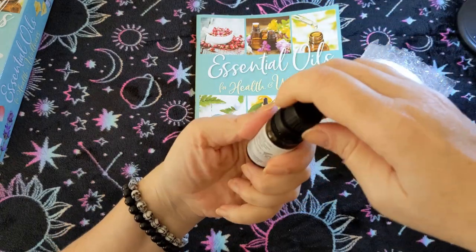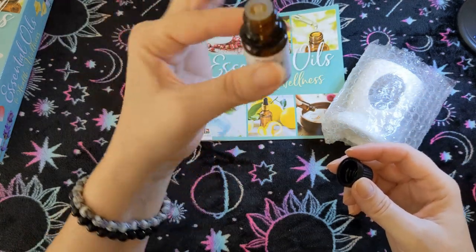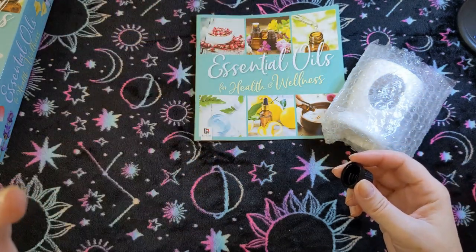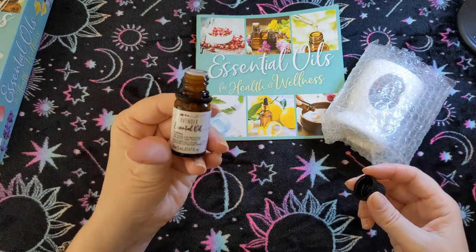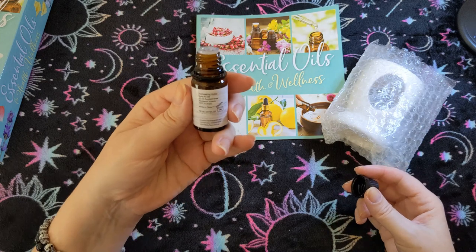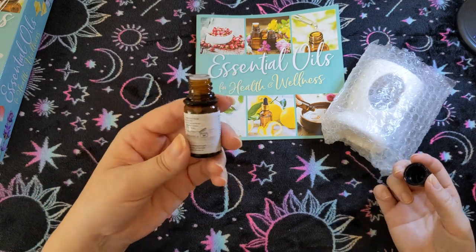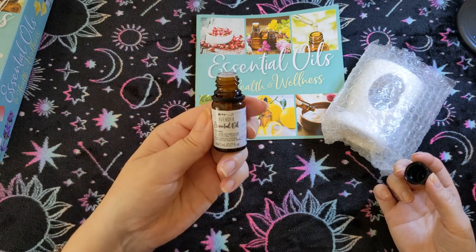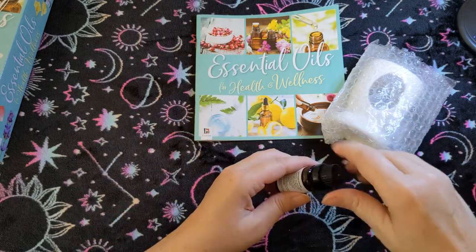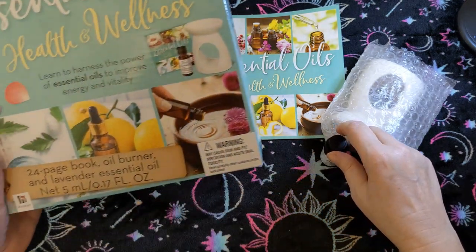I can't even tell if there's any left in it, but okay — it was sealed, and it looks like about half the bottle remains. Oh, that smells good! I like lavender for its medicinal uses but I usually don't actually like the smell of it, and this actually smells good. Now I want to know which variety of lavender it is — I'm not sure if they're going to tell me.